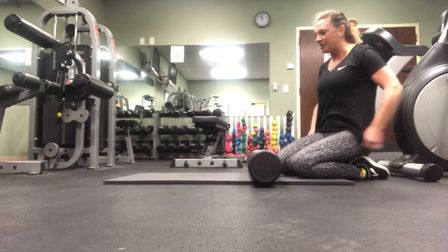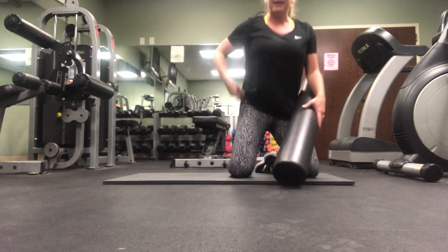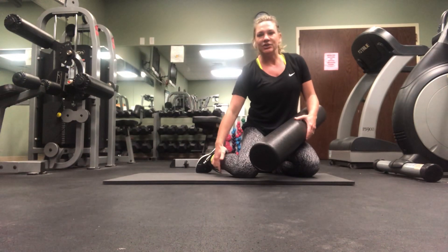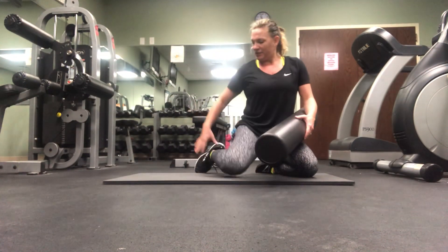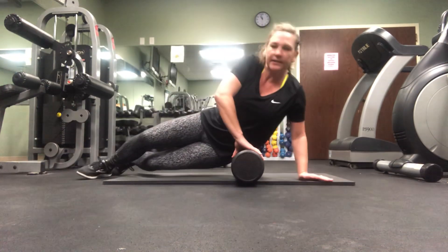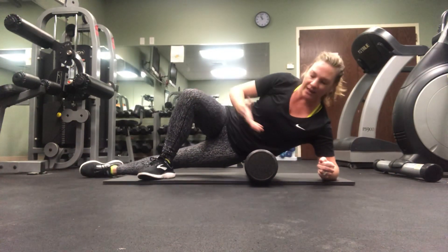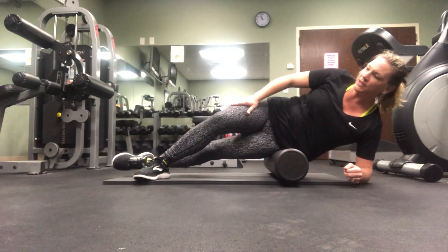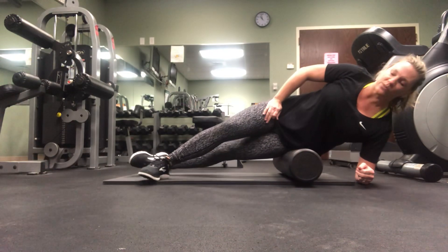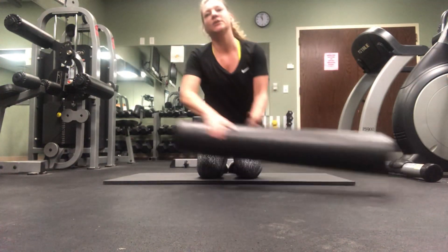Now I want to show you how to stretch the IT band, which is the most commonly tight area, especially with active people. The IT band runs from the iliac crest — that real prominent band you feel in front of your hip — all the way down to your tibia, that really sharp shin bone. These are very deep muscle fibers, and this is an excellent way to stretch them. Get on one side, put your elbow down, prop the other leg up, and roll. What I love about foam rollers is you're in total control — you can go as slow or fast as you want and apply as much pressure as you want. Do a minute on each side.